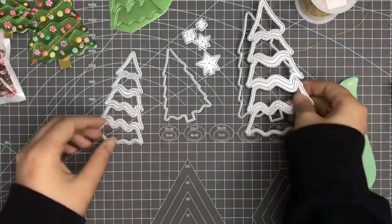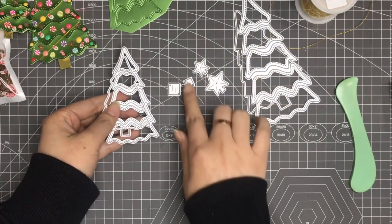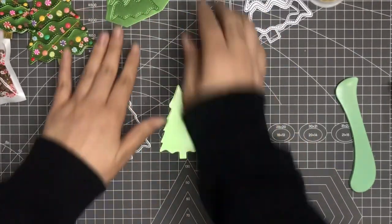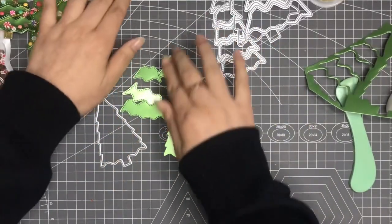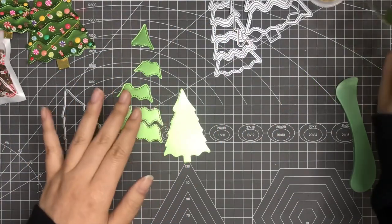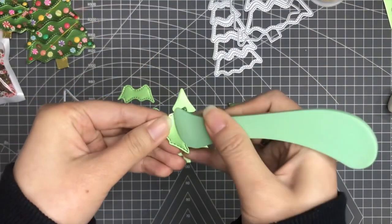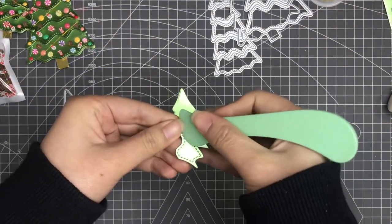Let me show you how to make it. This is the tree base for the big Christmas tree and this is the base for the small Christmas tree. You have both stars and the tree base for both sides. I cut the small one out — see, all these will be left out like this.